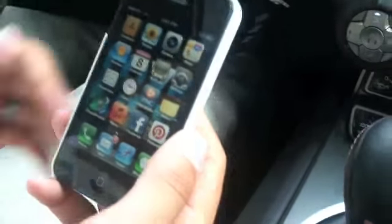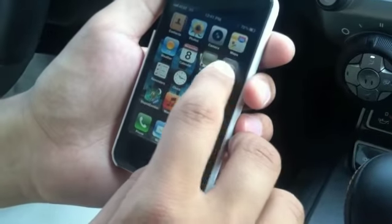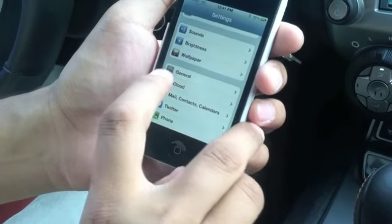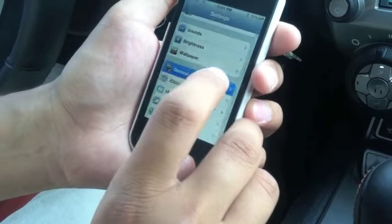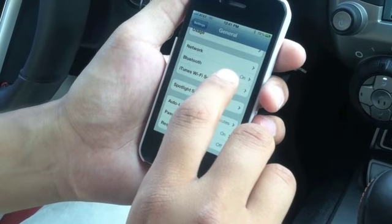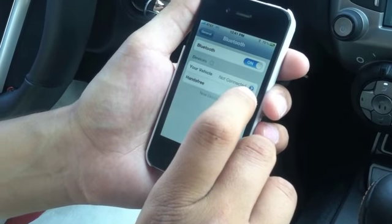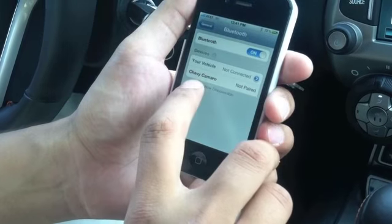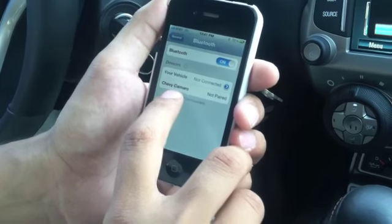So what we're going to do is go to your Settings function on your phone, then go down to General — the little gear on there. This is the iPhone way of doing it. It's pretty simple. We're going to make sure our Bluetooth is set to On. Even if it is on, we still got it selected. Now this will do an automatic search — we're already bringing up that it's a Chevy Camaro.